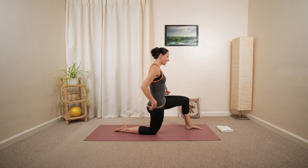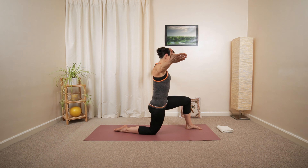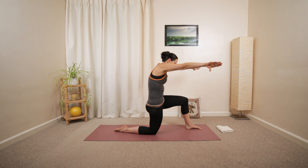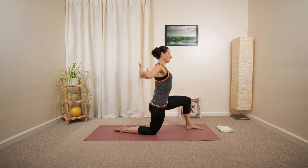And then curl forward. Meet the back of your hands in front of your chest. Then open up. A few more. Curl, then open up. Exhale, curl, then open up.